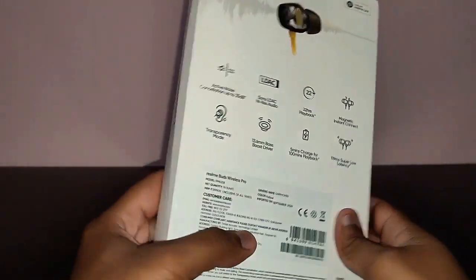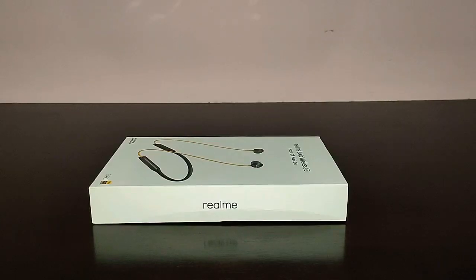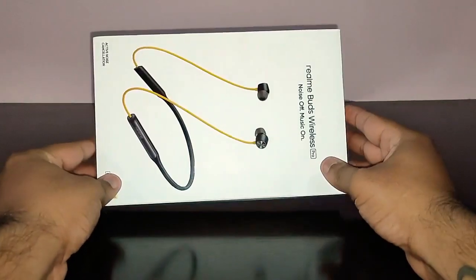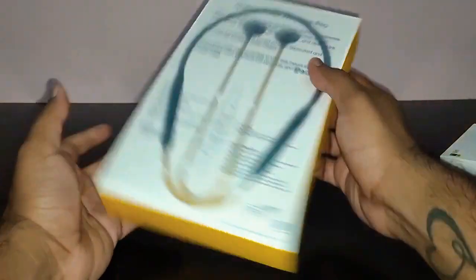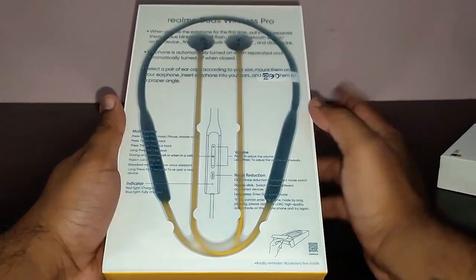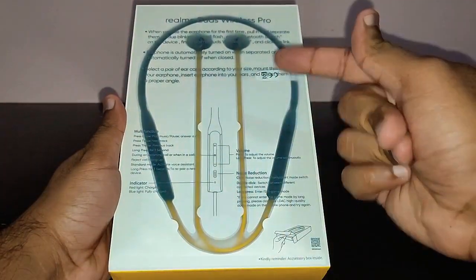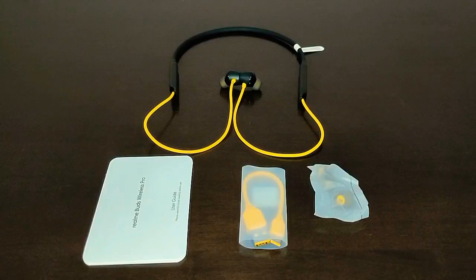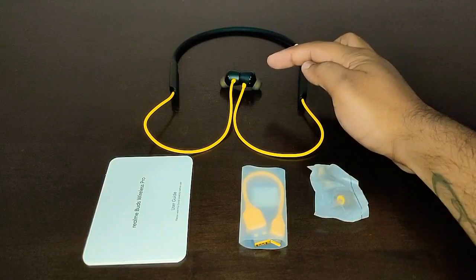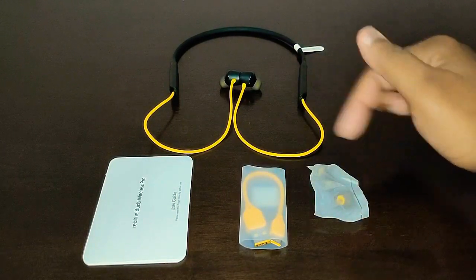Let's unbox and see what's in the box. It's a simple box — push it from the top, pull out the exterior, and here are the Wireless Pro. There's some literature on top if you want to read it. In the box you get the earbuds, a user guide, a small Type-C charging cable, and extra ear tips.